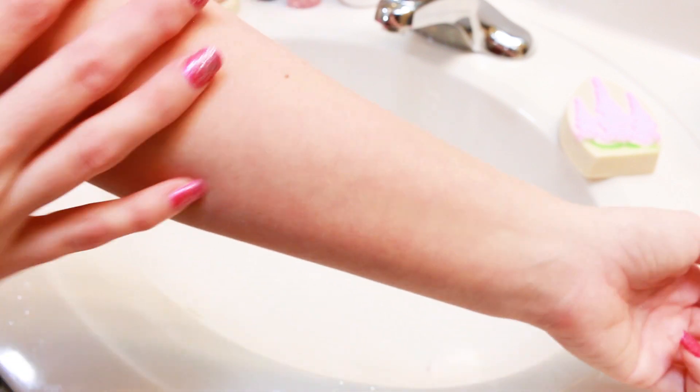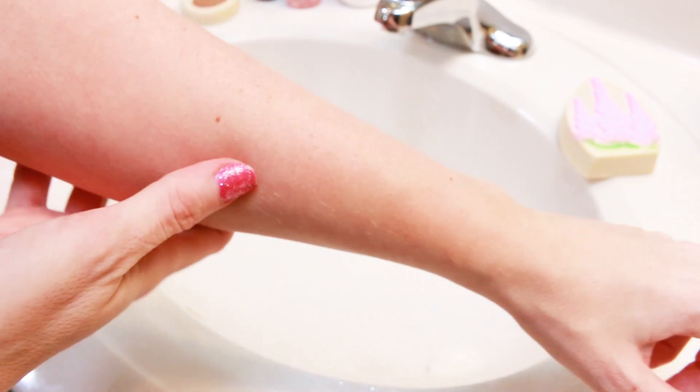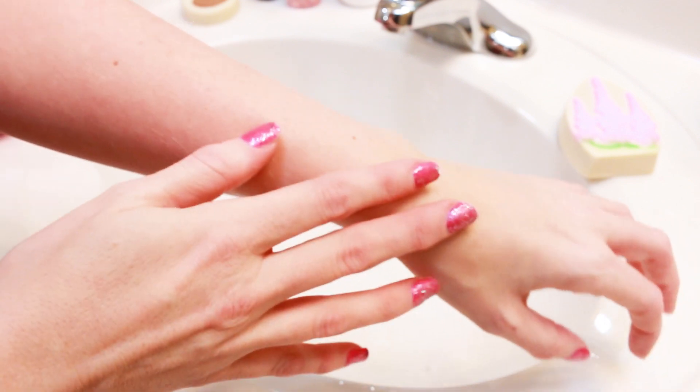As I was saying when I was foaming it up, my skin felt really, really soft and silky. My skin feels very, very good. I do like how this feels on the skin, but it's also very nice on the hands as well — so you could use it either way, no problem.